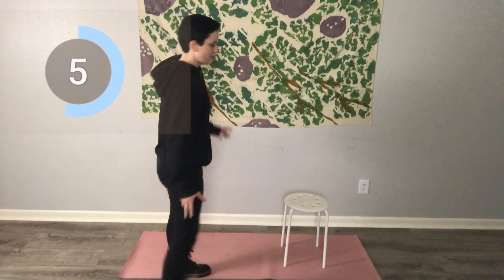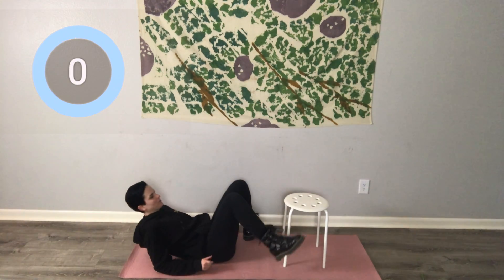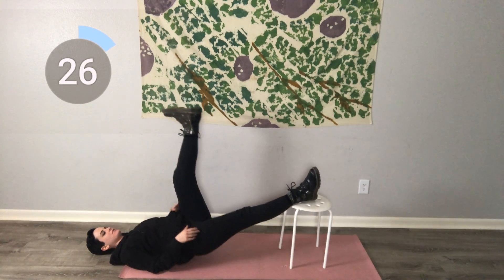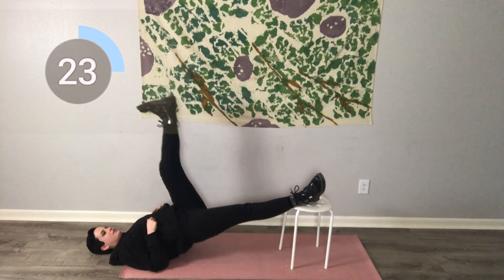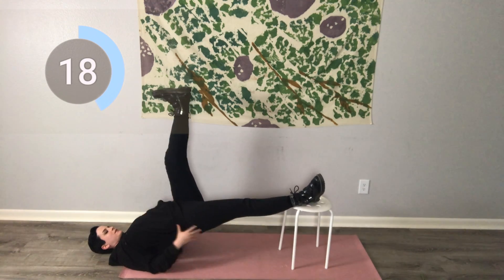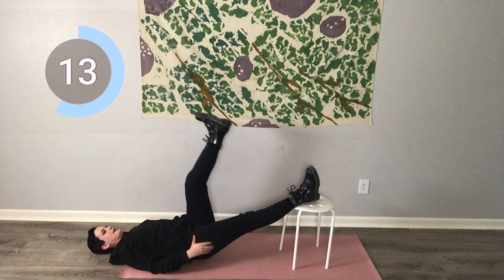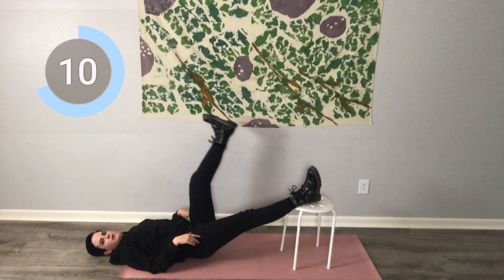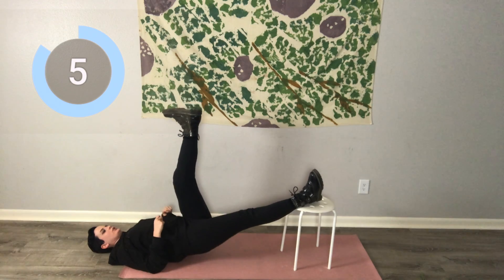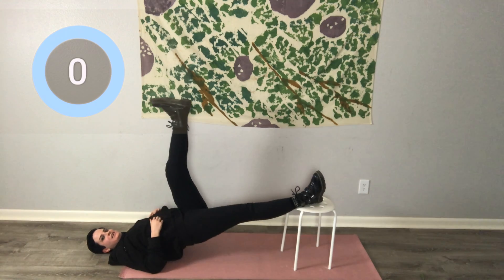The chair bridge. This is the last exercise of this type. Right leg — sorry, left leg to the sky, right leg on the chair. Keep your hips square, keep your spine straight. Feel that engagement. 10 seconds — make it count.